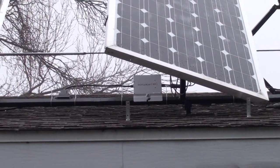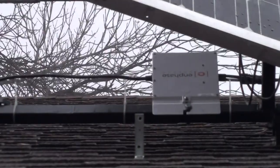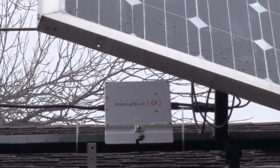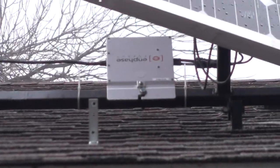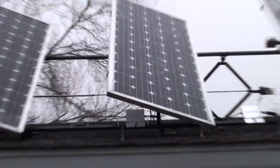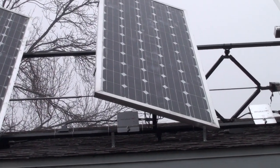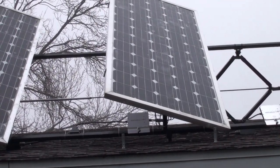It's 240 volts coming off of these. These are Enphase 215s — they're good for I think 250 watts per panel. Each one monitors each panel separately, and I also have an Envoy in there that shows me what they're getting combined.